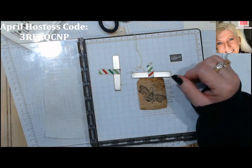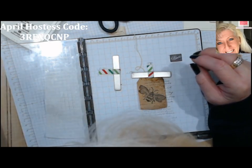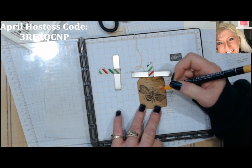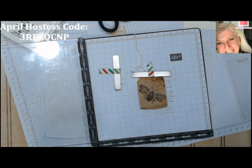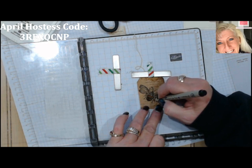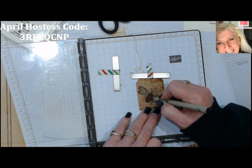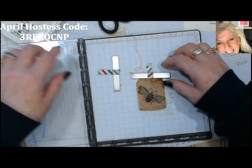Now I'm going to bring in a marker to paint his body a little bit. I think I'll use Mango Melody — we'll color his body, and you'll see your markers color really well on this. I'm even bringing in a little black marker if I want to add some highlights and fill in some of the blank spots. There we go. Now I want to keep it kind of vintage — if we wanted, we could even add a few flowers on here.